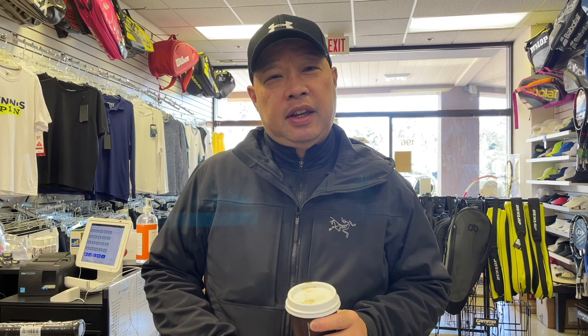Speaking of blacked-out rackets, my blacked-out coffee — dark roast of the day — is Total Second Pond. Thank you for my coffee. If you want to sponsor my daily coffee, the network is buymeacoffee.com/tennisspin. Thank you in advance.